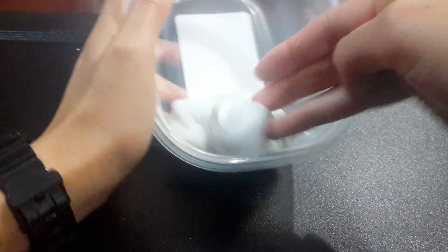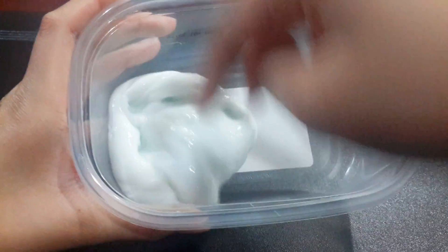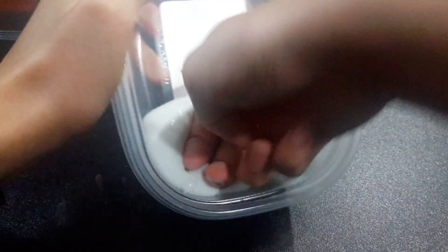Okay so I'm gonna start off by layering it with the jiggly slime first. Last touch of the jiggly slime.